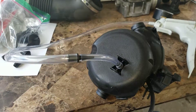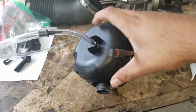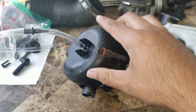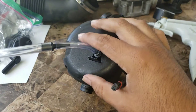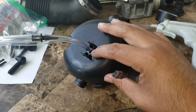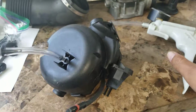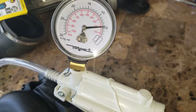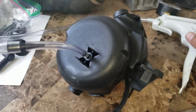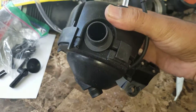This is the CCV valve — it's brand new, I just got it. I wanted to prove the theory that this little nipple here is actually supposed to have a vacuum on it. I have a vacuum pump here, and as you can see, it's actually holding a vacuum. So the diaphragm inside is definitely doing its job, which makes sense being brand new.